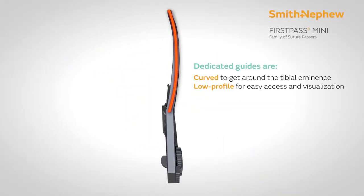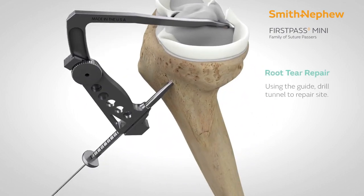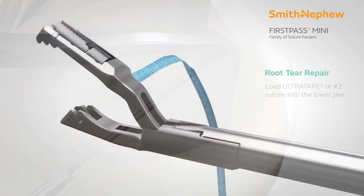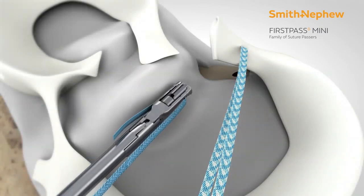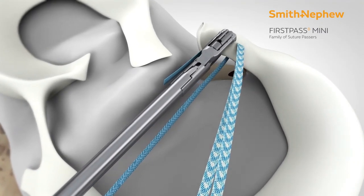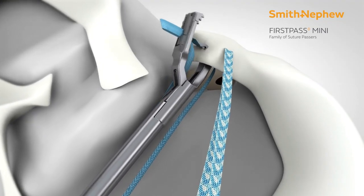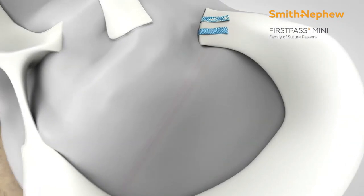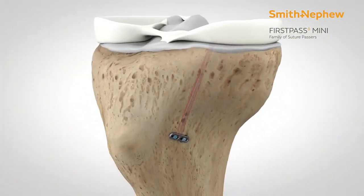The bites taken can then be repaired with a meniscus root repair jig, which comes with the system. This device can be used not only with sutures but also with tapes, and you can use the tapes to conventionally repair the meniscus root with a pull-out technique, tying it over the suture button on the tibial cortex.